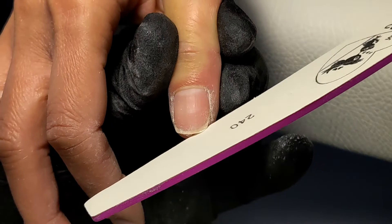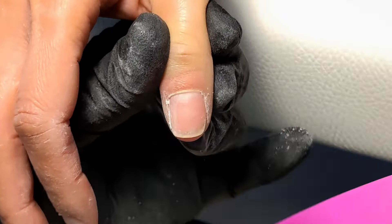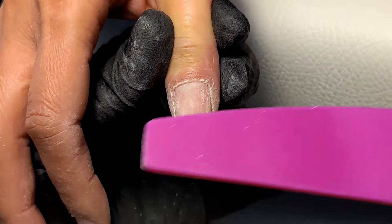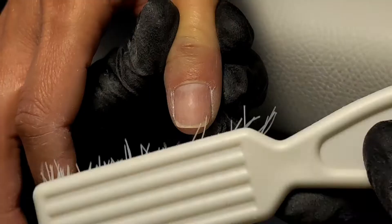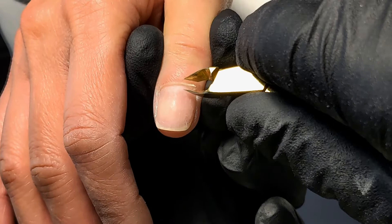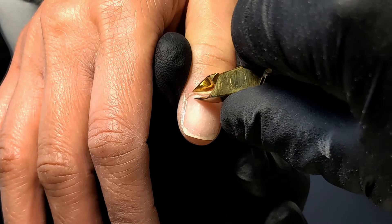After shaping the nail, I move on to taking the shine off the nail with the same 240 grit file. This step is quite important as it helps with adhesion of your gel products. I like to get rid of any dry and dead tissue around the nails and around the cuticle,